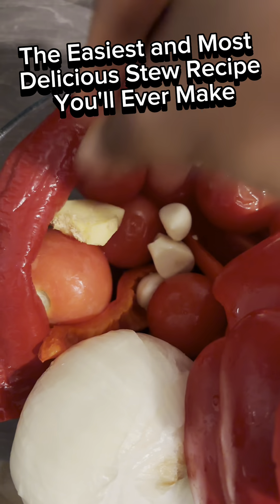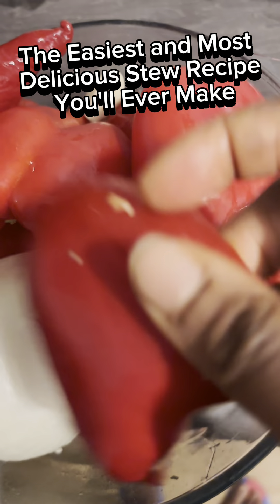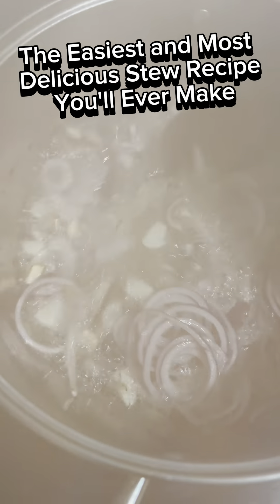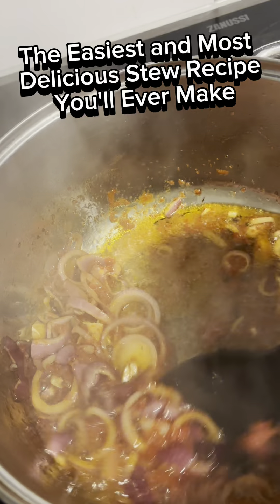First and foremost, to make a Nigerian stew, always ensure that your red bell pepper — what we call tatashi — and your tomatoes are equal. The ratio of red bell pepper to tomatoes must be equal, or the red bell pepper can be more than the tomatoes. You blend these ingredients together with garlic, onions, ginger, and of course your scotch bonnet. Blend everything together to make a paste.